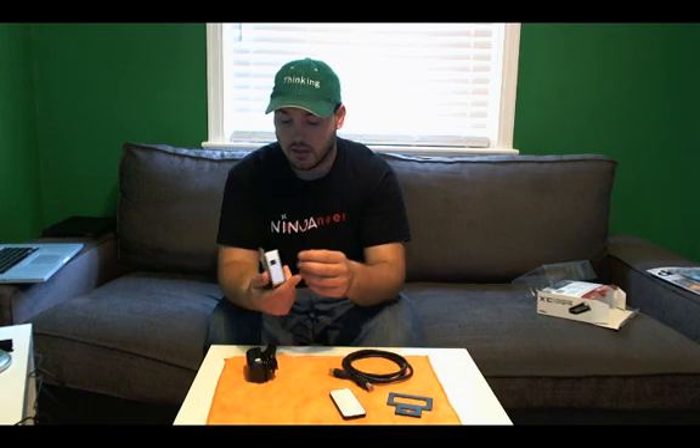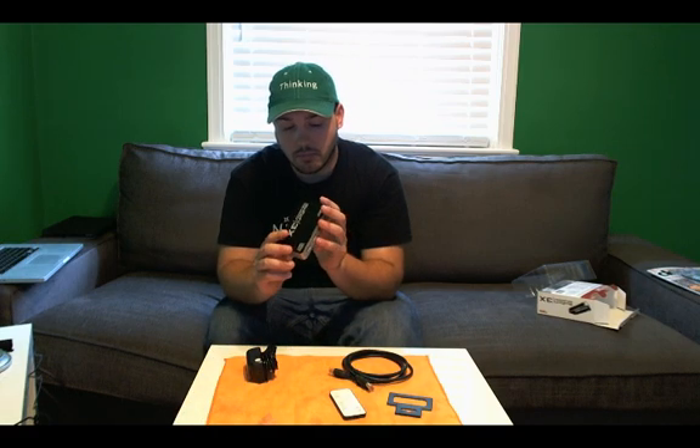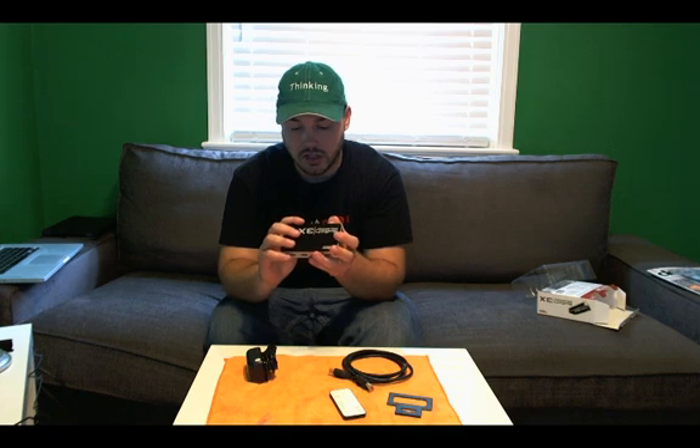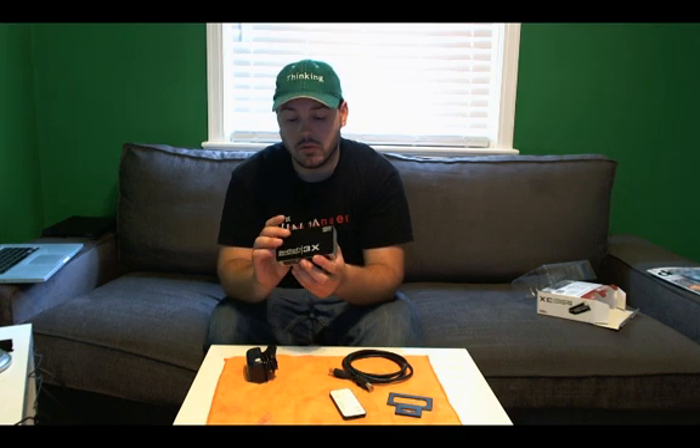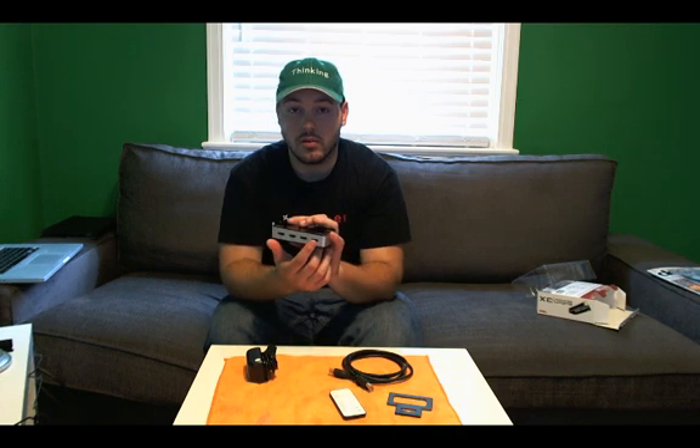Let's take a look at the box. We have one single button on here, it just says switch, and it lets me choose which input: one, two, or three. So we have three inputs and one output.